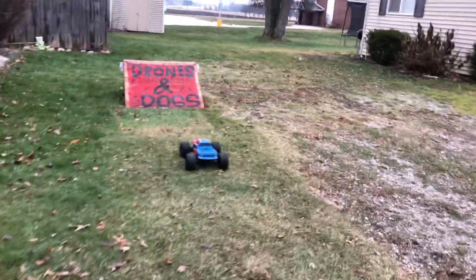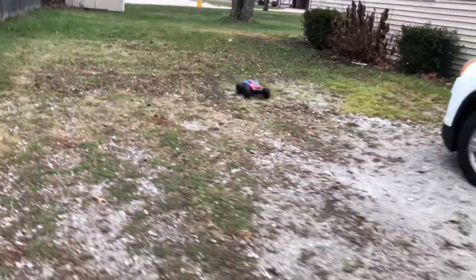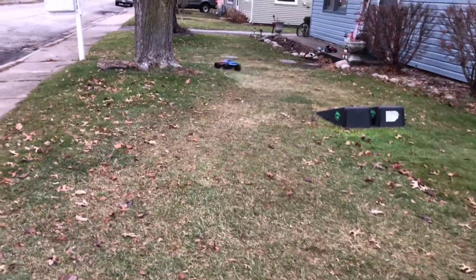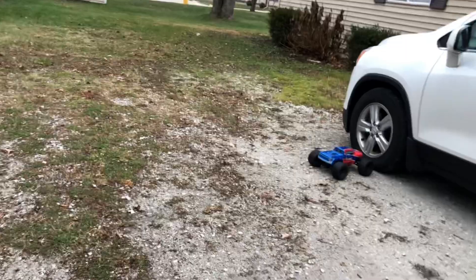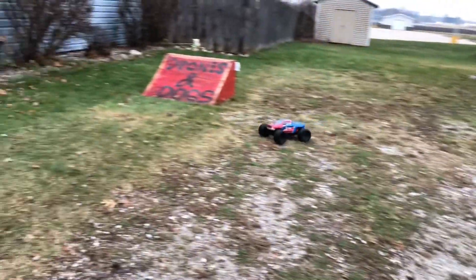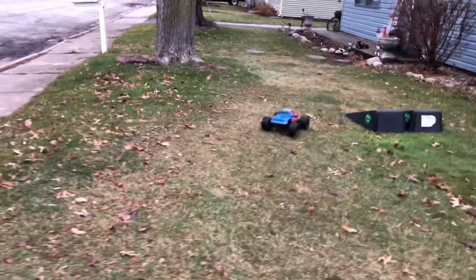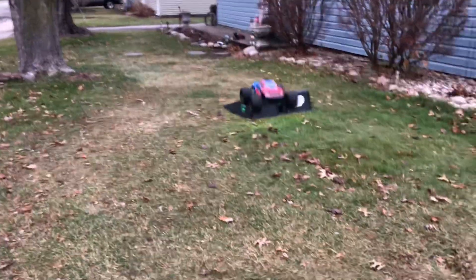I put my Redcat Piranha motor in here — the only reason I did that is because my Piranha build was down and I just wanted to see how it performed in this. To me it actually performed a lot better. This thing is jumping across the yard on a brushed 540 motor.